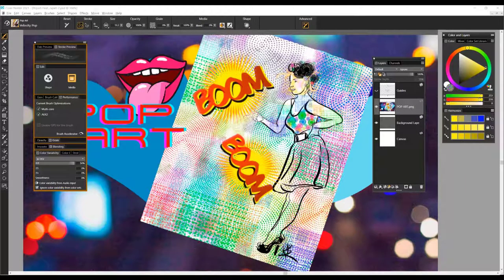So enjoy this new brush category called Pop Art and have some fun. Take care.